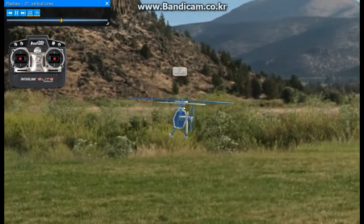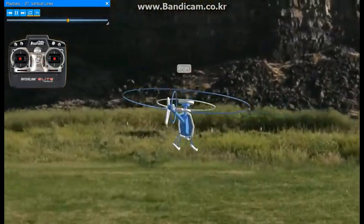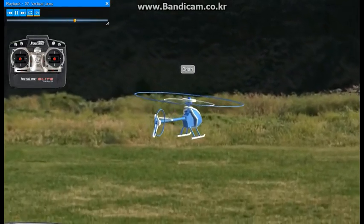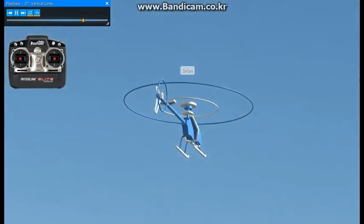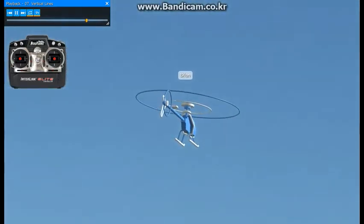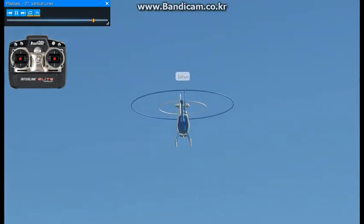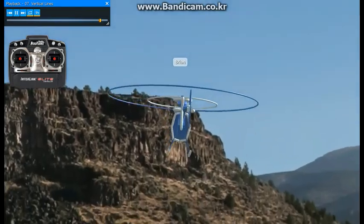You can also combine this with moving sideways, like we'll come over to the left here, and climb straight up, come back to the right, and climb straight down. This is basically a vertical rectangle.